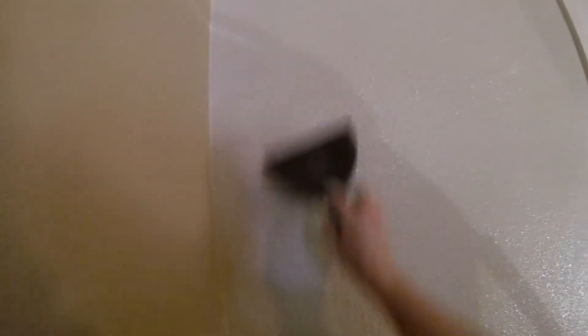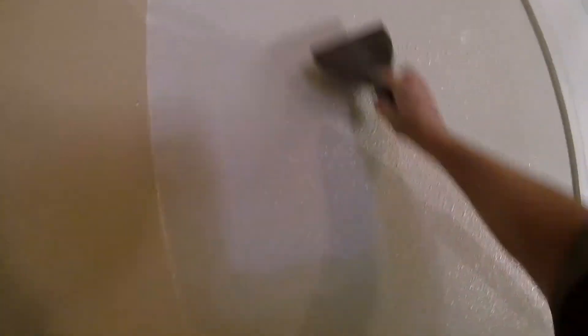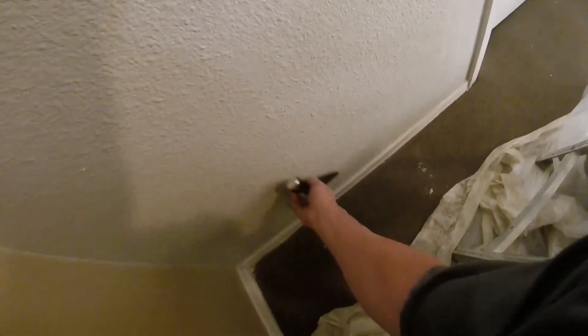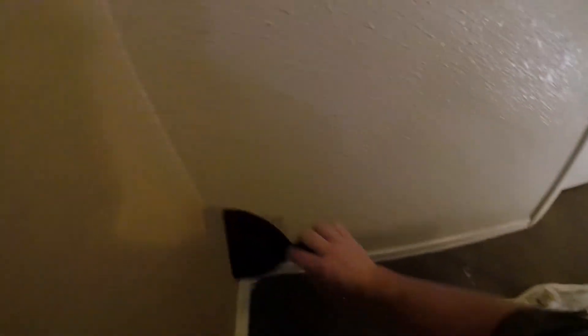You can knock down in any direction — diagonal, up and down, left and right. Whatever direction, keep a nice, consistent pressure on all the knockdown areas. You don't want to create flat spots or heavy knockdown areas, so do a nice light knockdown. Sometimes it's easier to do a 2-foot by 2-foot section, then move on to the next section. For bigger projects you'll see guys using big 20- to 40-inch knives, but for a small patch job like this, stick to your 6-inch knife. Once you master the 6-inch, you can move up to 8-inch, 10-inch, 12-inch, 14-inch, and so on.